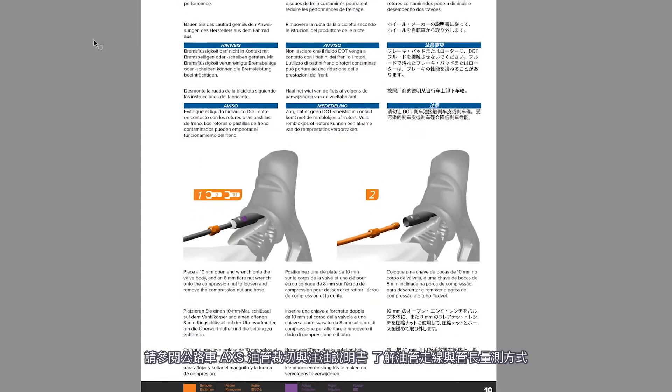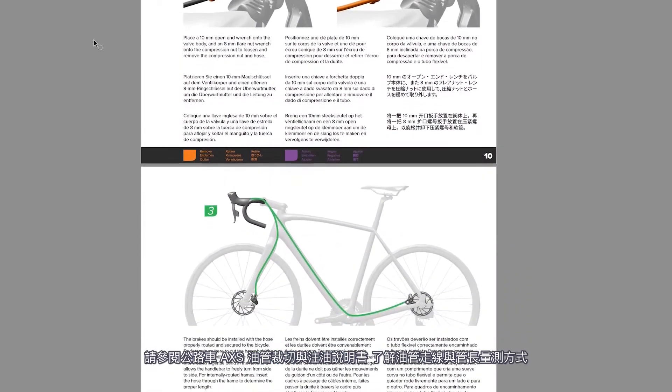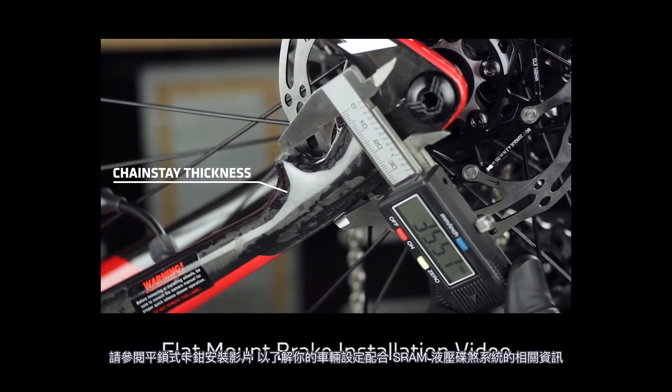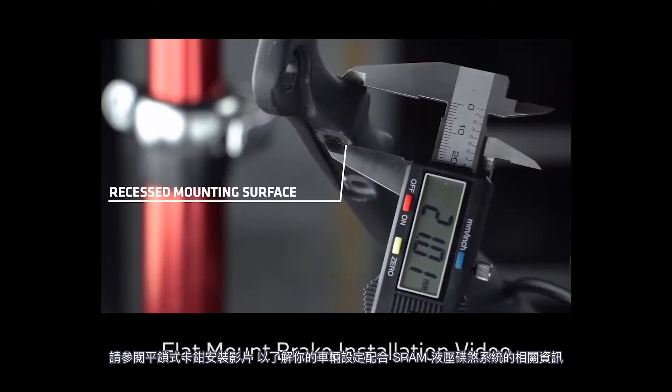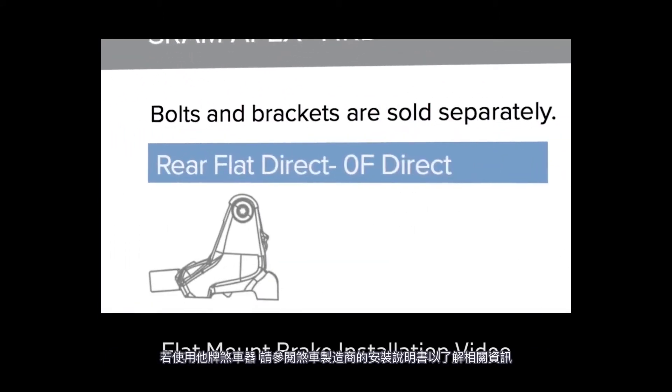Consult the road access hose shortening and bleed guide for hose routing and measuring instructions. View the flat mount brake caliper installation video for specific information on your setup with SRAM hydraulic brakes. Otherwise, consult your brake manufacturer's installation instructions for all other brakes.